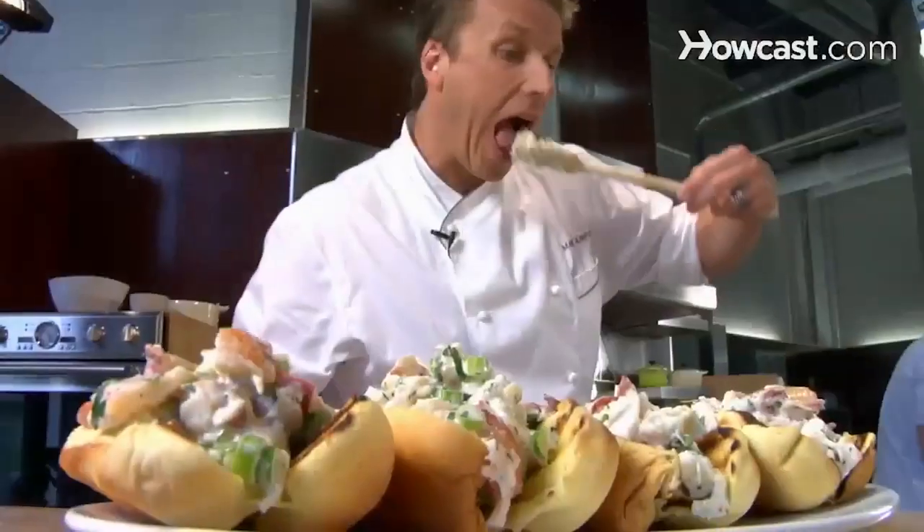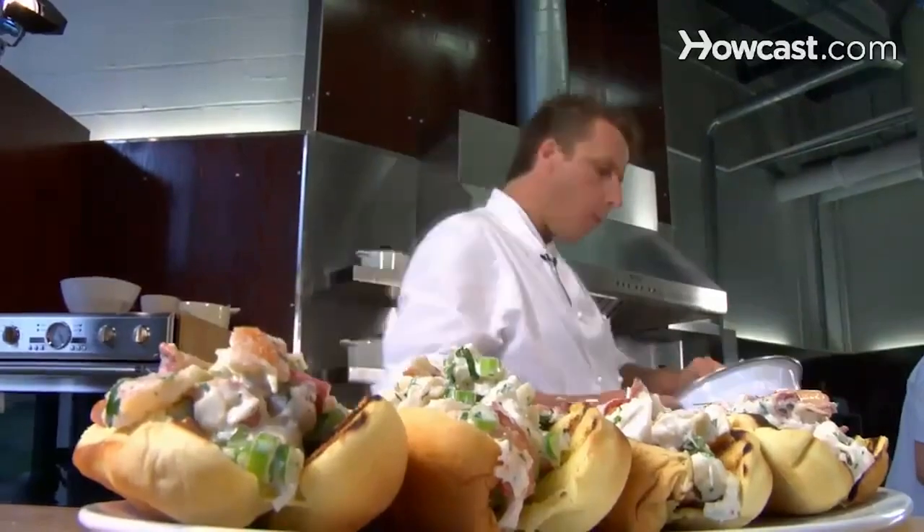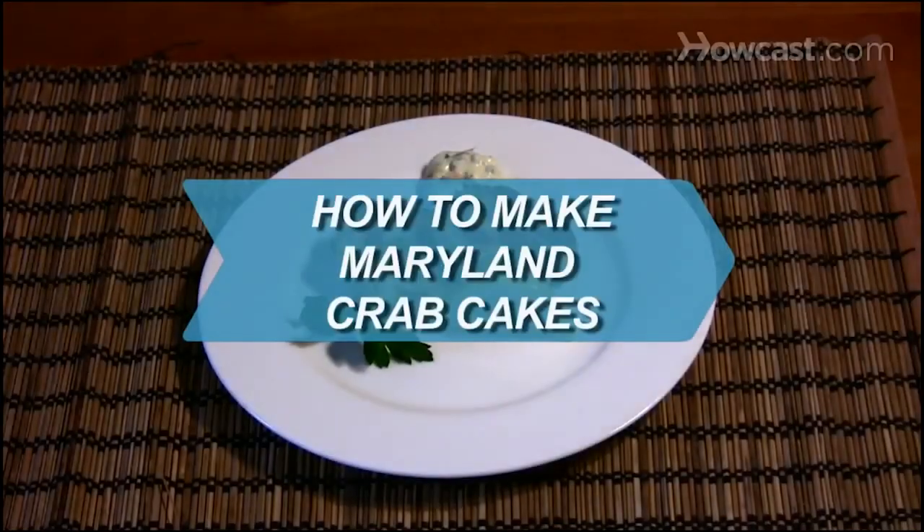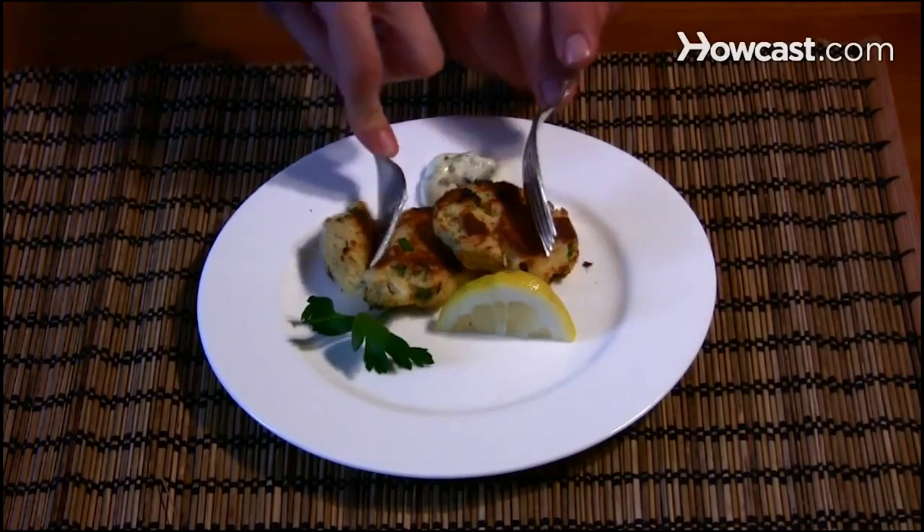These are the lobster rolls that we serve at Ditch Plains in our restaurant. Did you know a serving of lobster meat is loaded with essential minerals and protein and has less fat, calories, and cholesterol than either skinless chicken or skinless turkey?